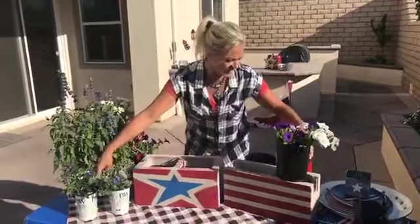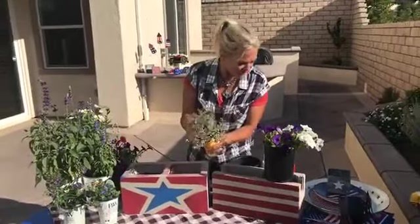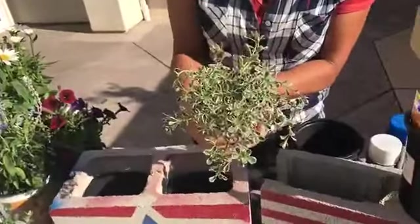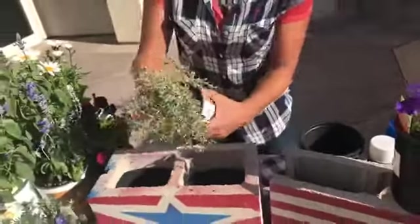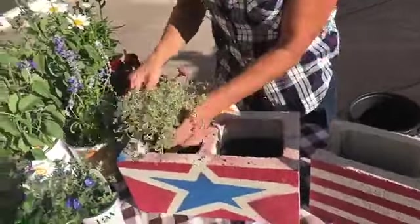The petunias work really nicely for a tablescape, but I was also trying to find some others. Cameron, my daughter, actually found this little plant and she really liked it because it's called a Sun Sparkler — isn't that perfect for planting in the middle of our 4th of July centerpiece? I actually think I want to put a little bit of height on this one.